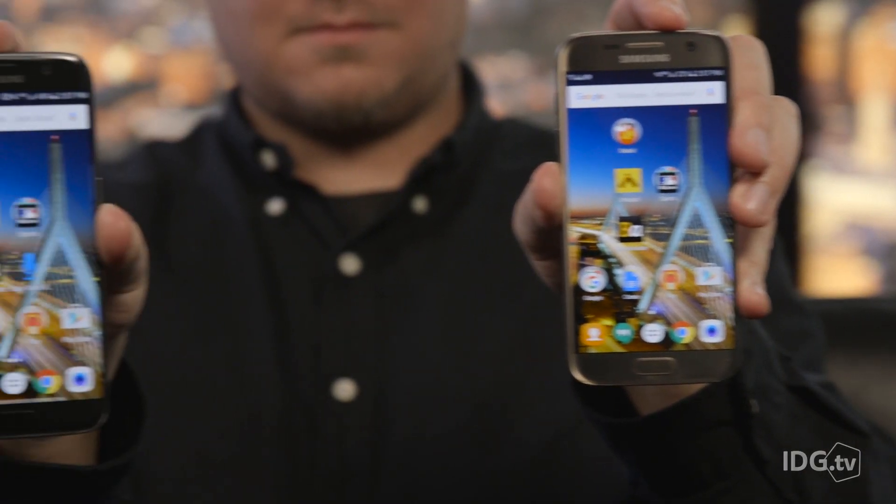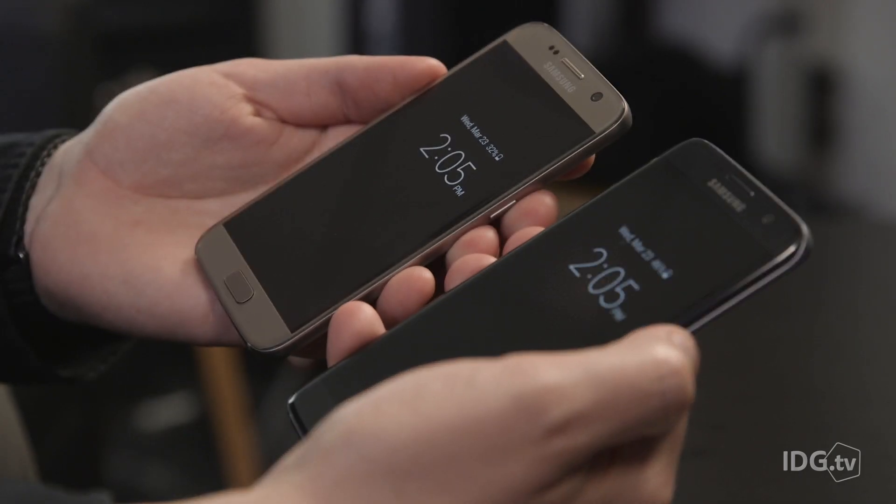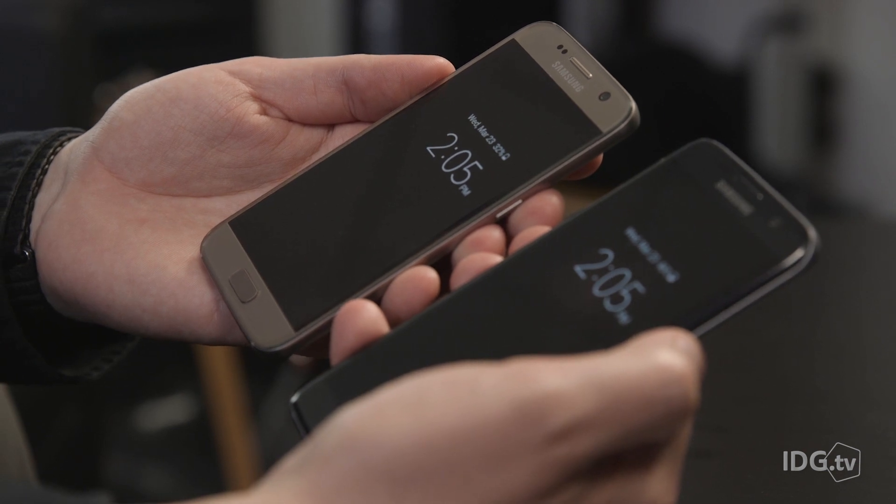The Galaxy S7 Edge is not only more stylish because of its curved display, but it also comes in an additional color option. Both phones come in black and gold, and they're both good looking. However, the Galaxy S7 Edge comes in an additional silver titanium option. So if the black is a little too dark for you or the gold may be a bit too gaudy, you may want to check out the silver option, which also has a lighter fret panel.